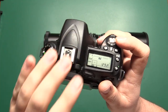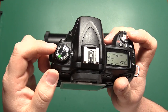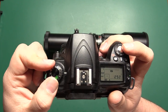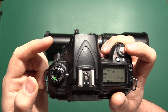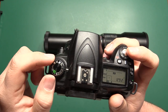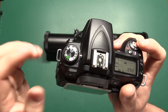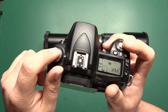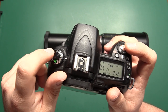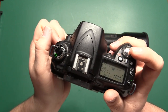Some cameras do basically all of the metering in the camera and don't really require a lens for metering, so they will let you take pictures in some programmable modes but probably not in full auto. In some of the higher-end or prosumer-level cameras you'll get some metering and automatic control in some of the other settings, but most of the time you're just going to have to have it in full manual mode.